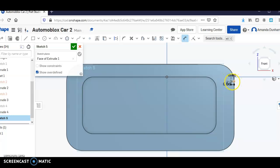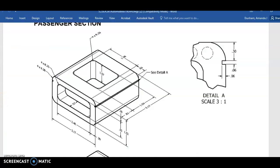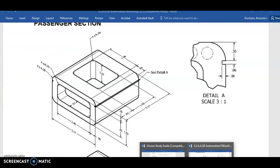I'm going to click from this top part right here to right here, and I'm going to make that .03. And it already is — wow, how nice.